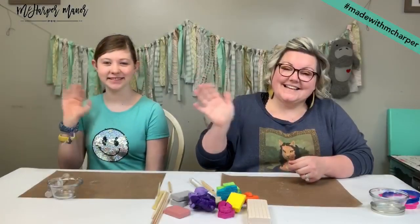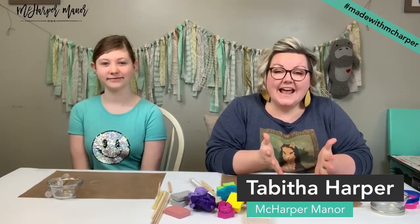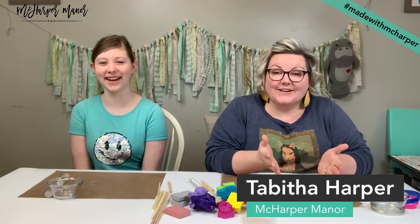Hi guys! It's Tabitha with Nick Harper Manor here. Happy Friday — or Fri-yay, as we call it around here.